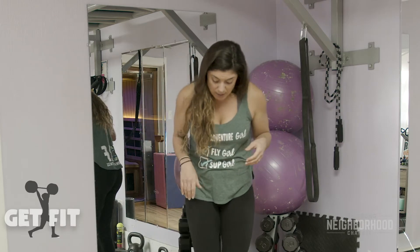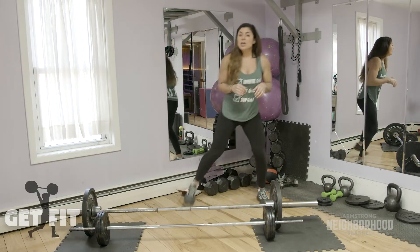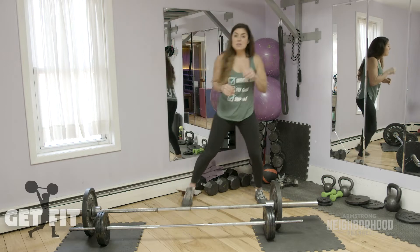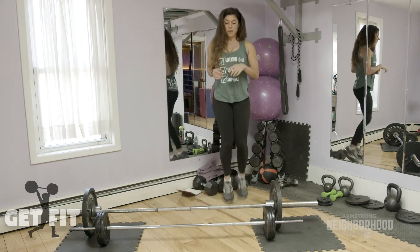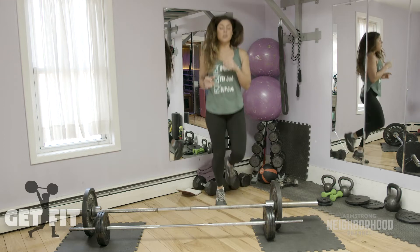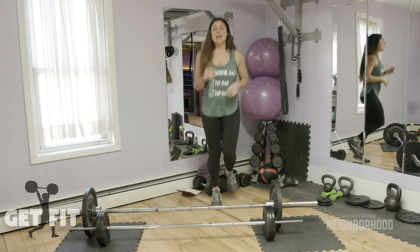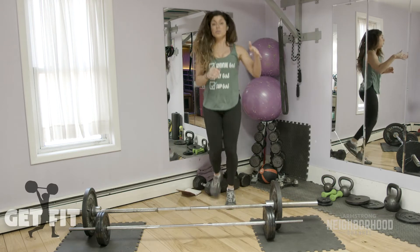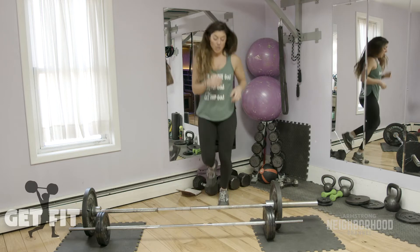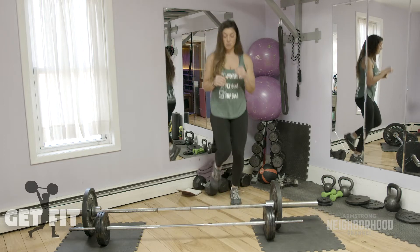We're going to pick up a slow jog. If you can't jog, kick your heels back. We are going to be doing some exercises that include jumping today. If jumping is not good for your joints or your doctor has told you not to, you can do these without the jump and I will explain that as we go along.